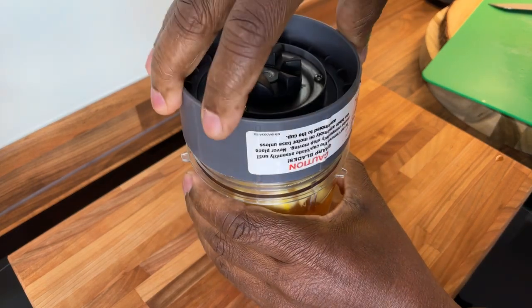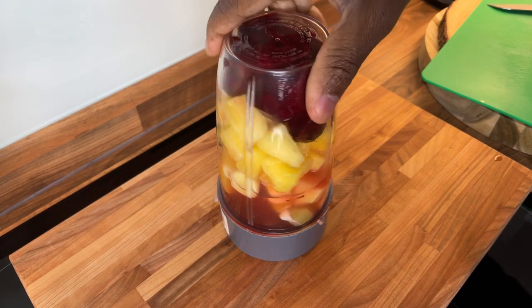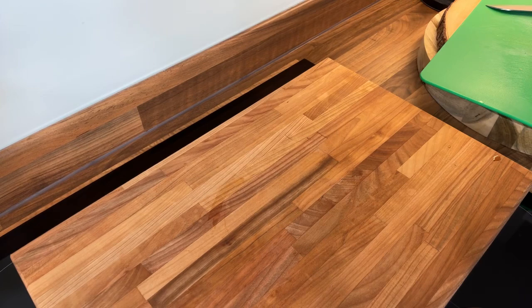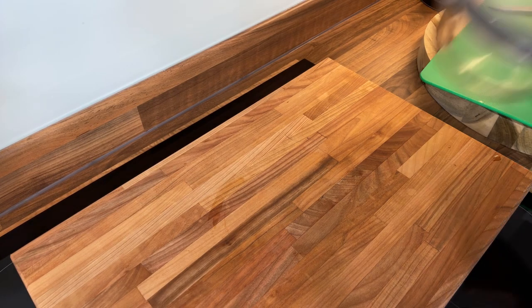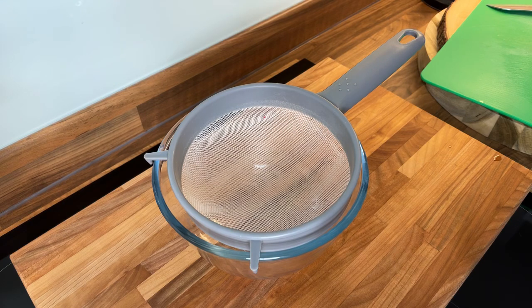Look at that, it's looking nice! We're going to blend it up and wake up the neighbors. Now we're gonna strain it right here — run it through our strainer.